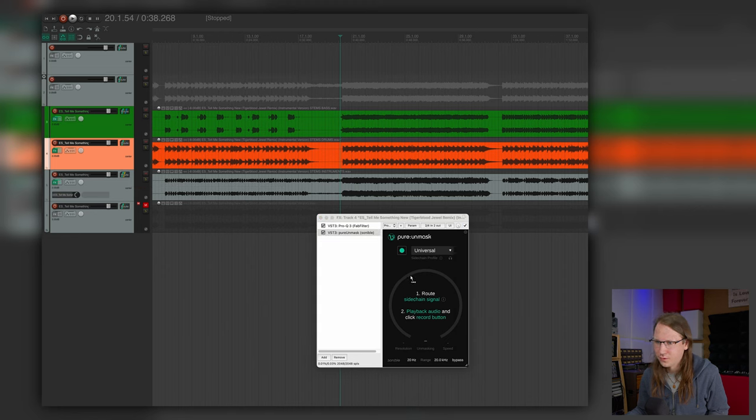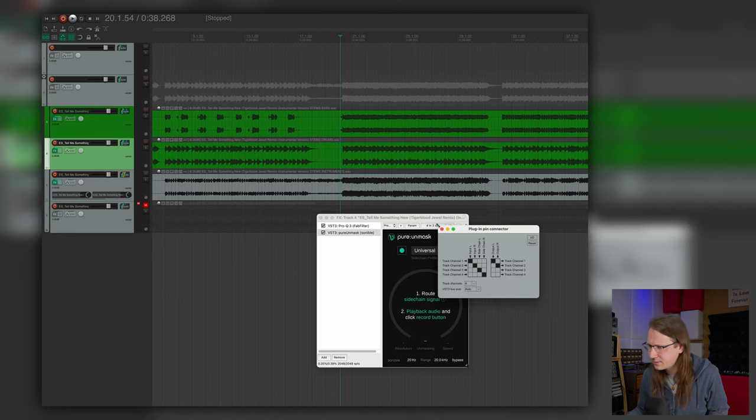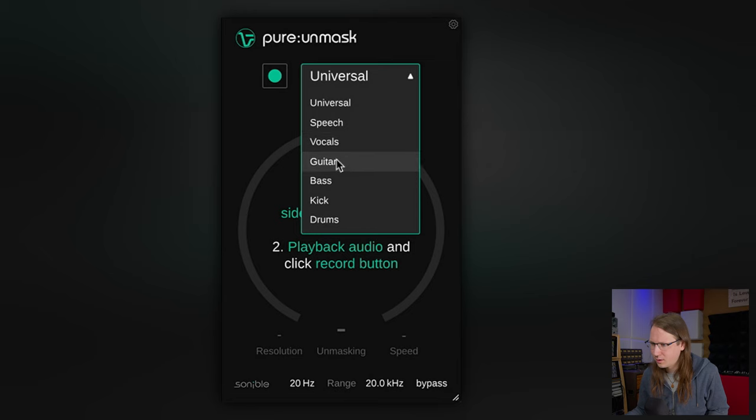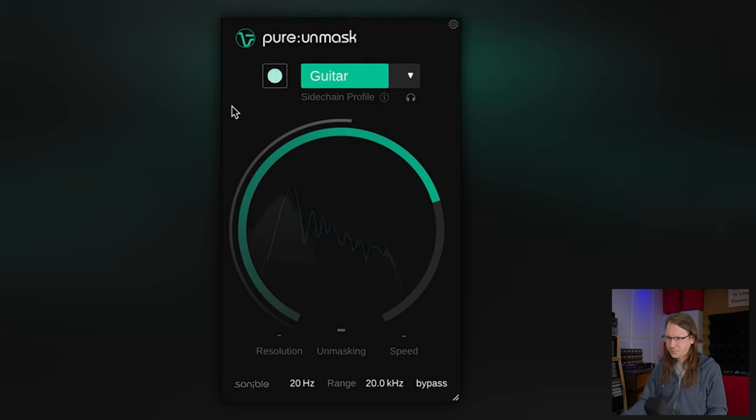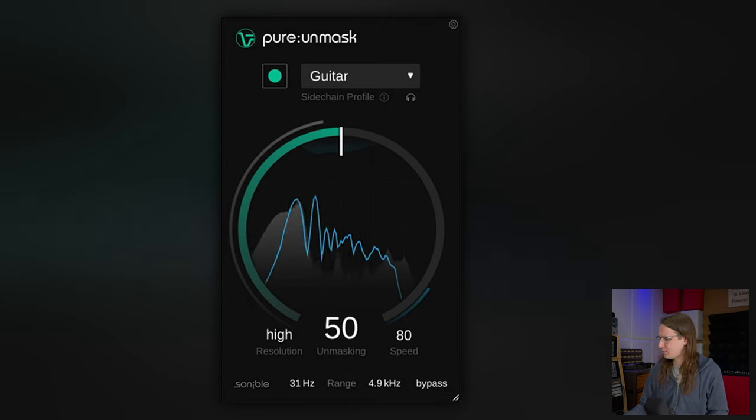And we're going completely off topic here. So now I have to route the sidechain to the drums. Let's see if this went well — I think it went well. So the input is the guitar. Let's learn. Let's turn up that range a little bit. This is one of those things where you basically just have to trust your ears and not just randomly put a plugin on something.